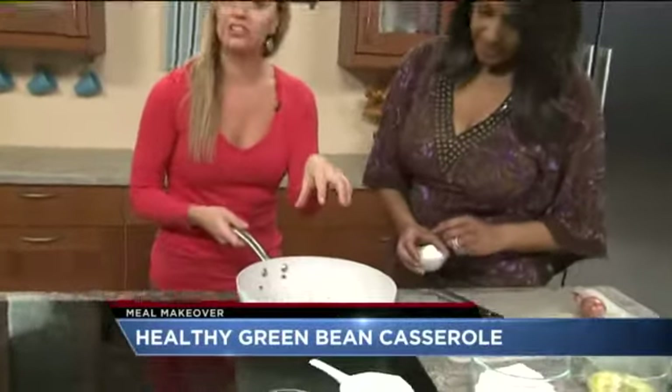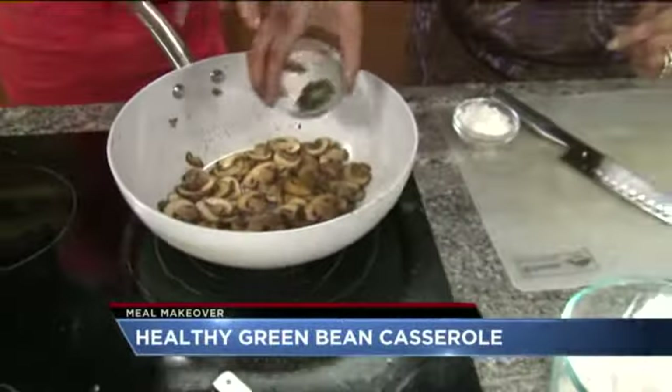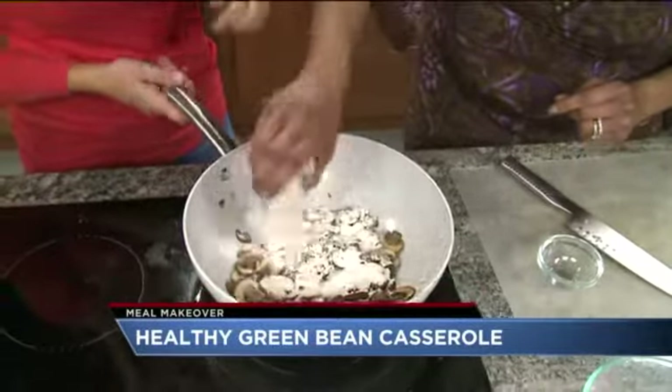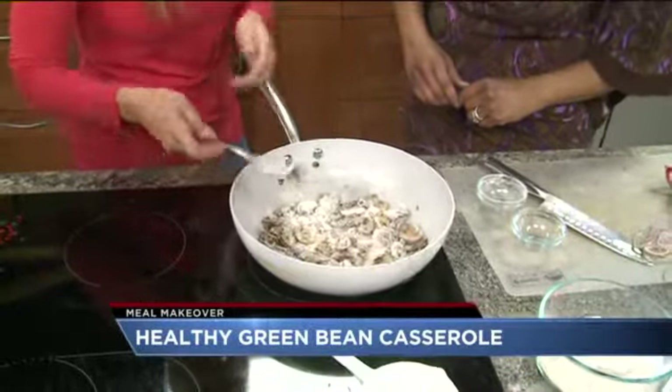For the cream sauce, you actually want to start by sautéing some onions. If you want, you can throw in some nutmeg and thyme. Then add some whole wheat pastry flour — this actually gets it really nice and creamy — and cook that for about a minute.